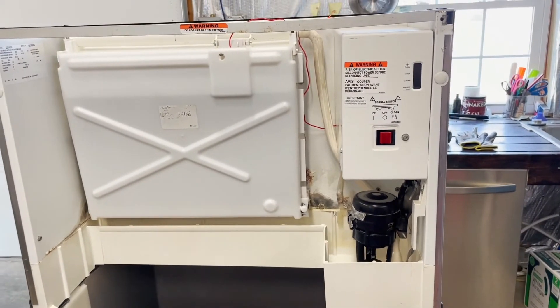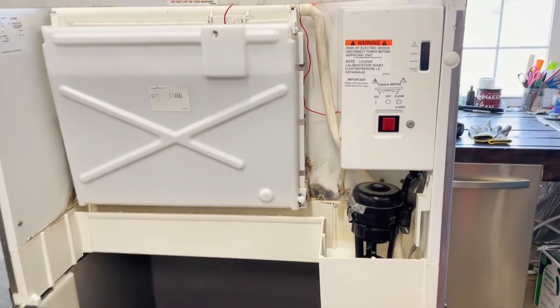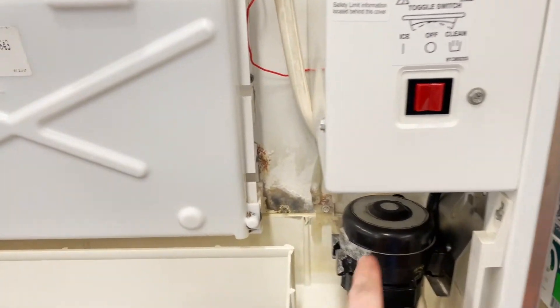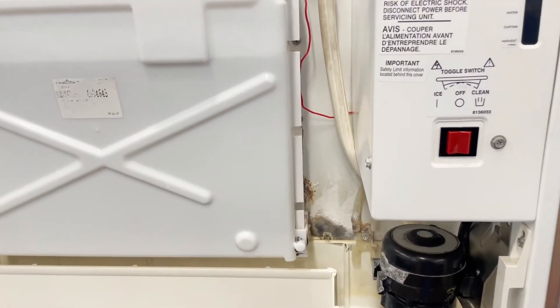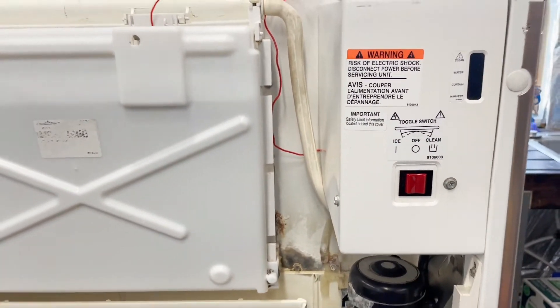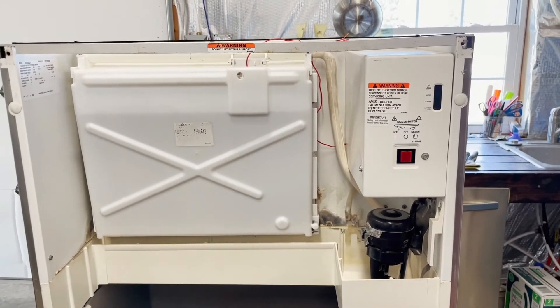The other thing that made the whole machine not work — I panicked and thought maybe the machine was just bad. I turned it to ice and nothing happened, then turned it to clean and the pump would kick on but it didn't go through the full cycle. It turns out this toggle switch was bad — that was about $20, and it was an easy find and an easy fix.